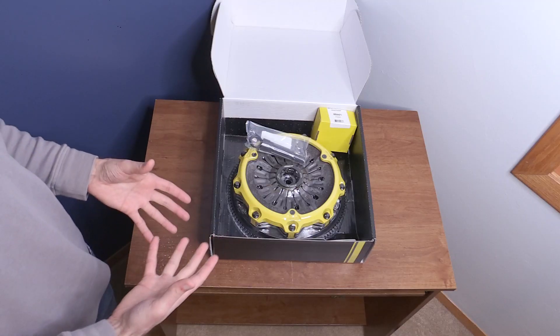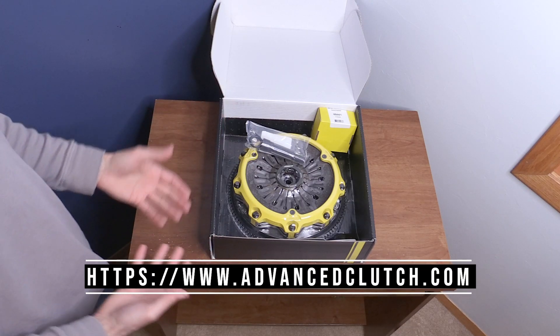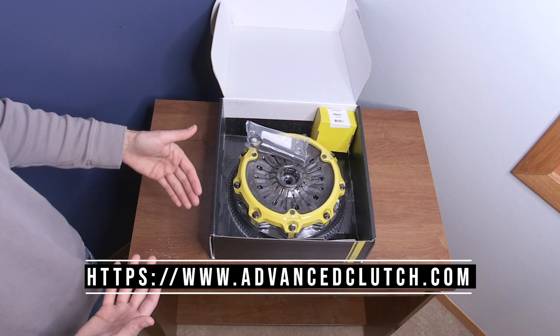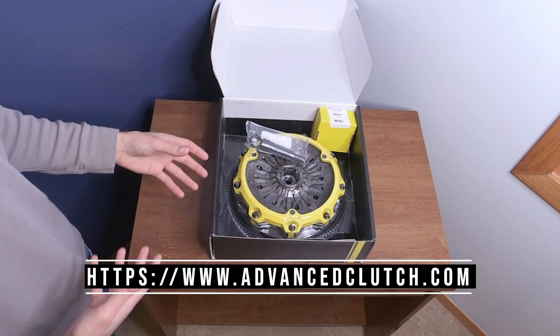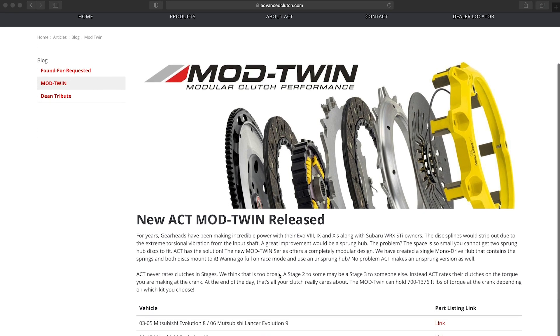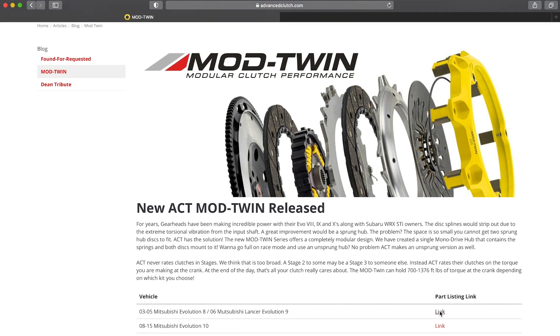Which leads me into my next point: finding where to buy this clutch. If you go to the ACT website — link in the video description down below — you'll find a dealer locator. You can find the ACT dealer closest to you. They should be able to give you not only price and availability, but also talk to you about what specific clutch is right for you.